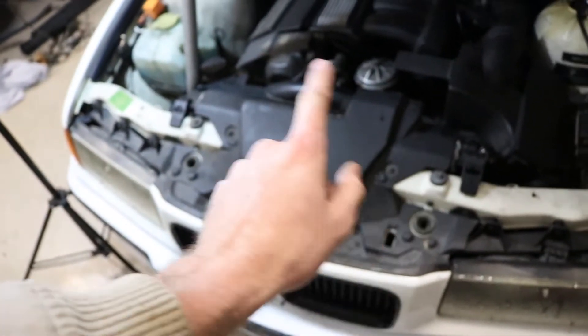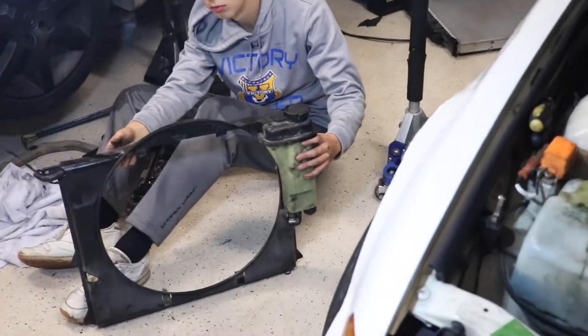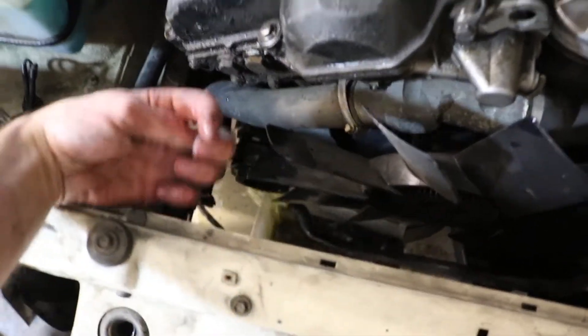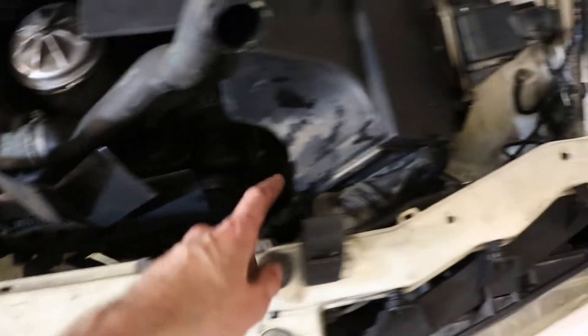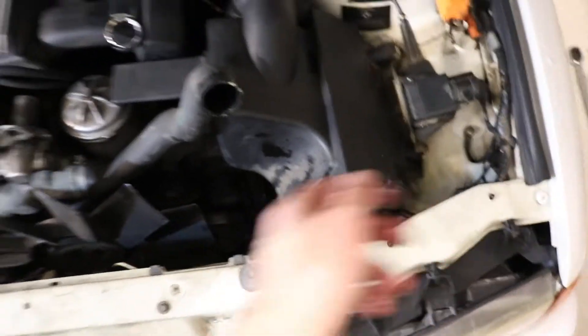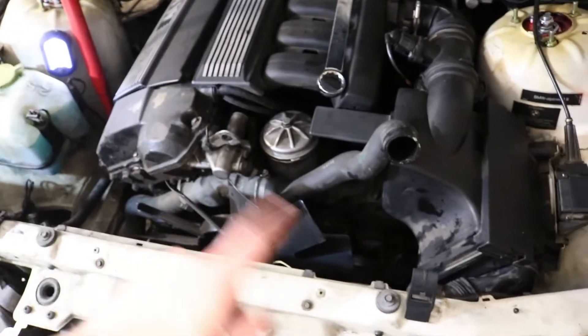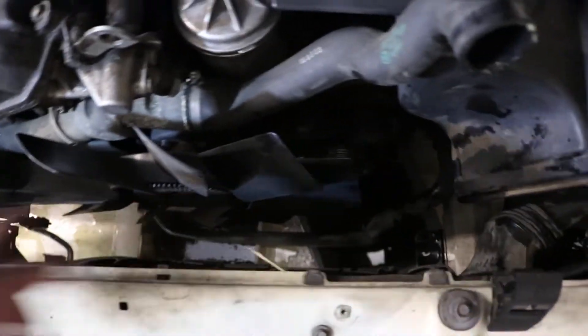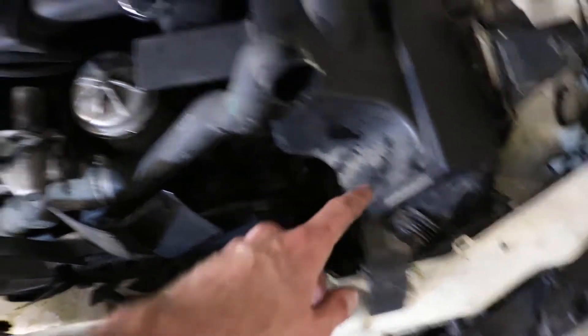Got the radiator out along with the shroud and the reservoir. There's a little hose that runs on the bottom part of the reservoir that runs through the shroud, so you have to pull it through the shroud before you can pull it out — that's kind of a tricky part. You have the upper radiator hose, lower radiator hose, that one hose in the middle, and you also have to pull out that one smaller hose that is stuck in the shroud.